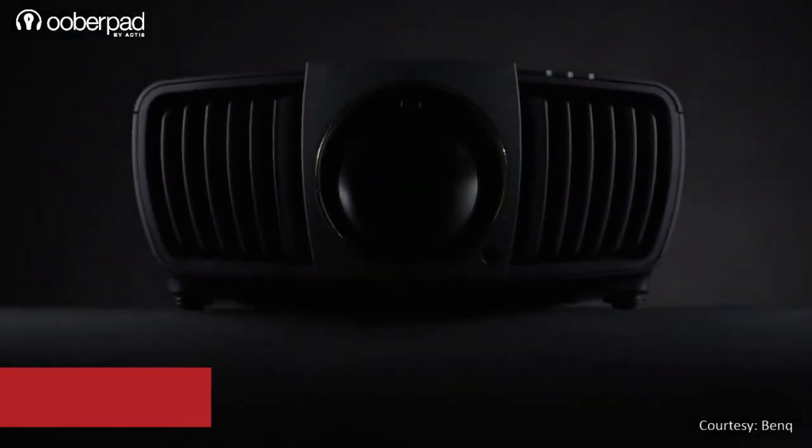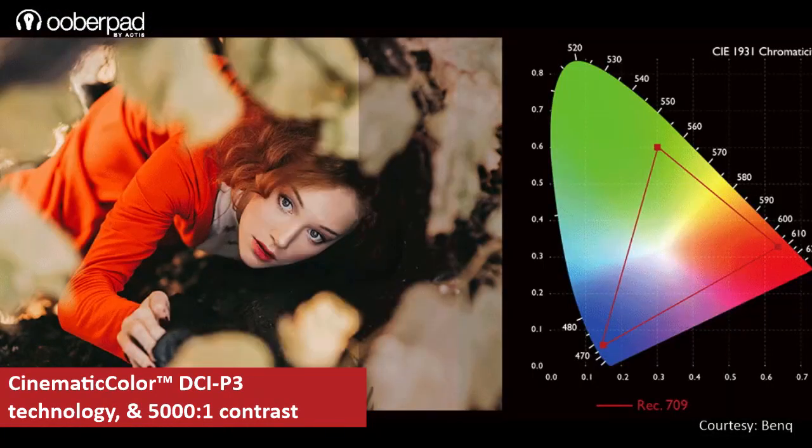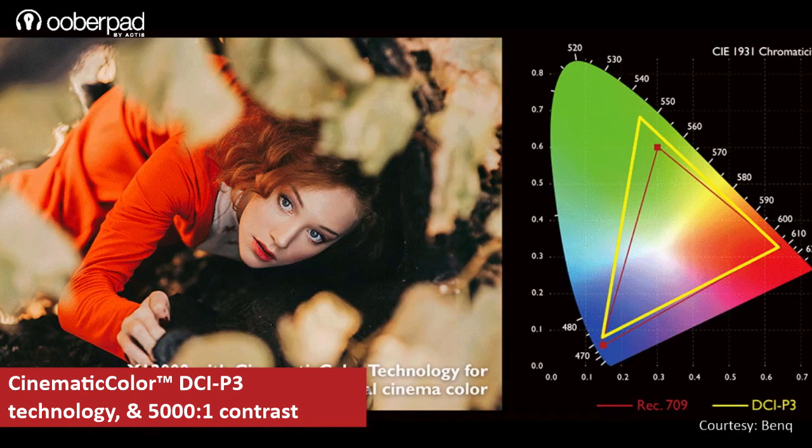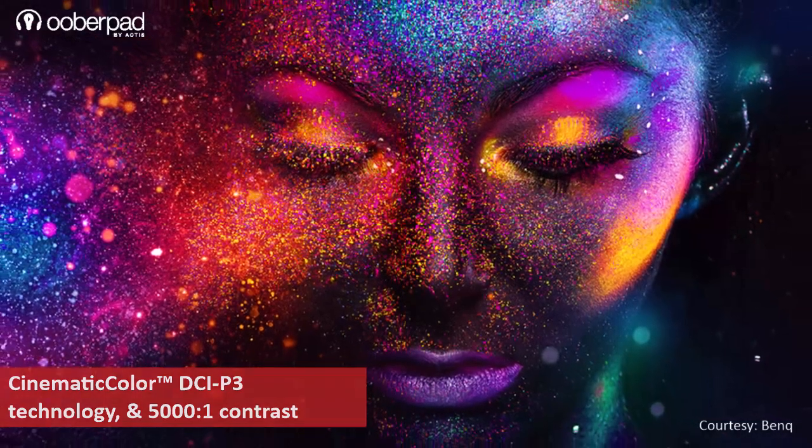The projector incorporates BenQ's cinematic color technology, Superwide DCI-P3 color space and a 5000 x 1 contrast ratio that delivers incredibly rich colors and the deepest blacks.